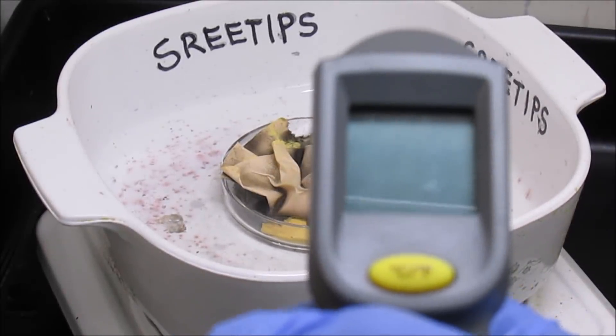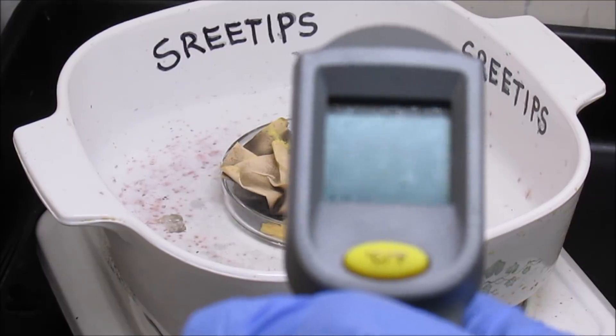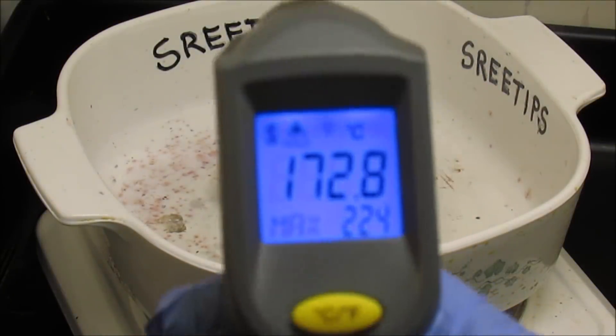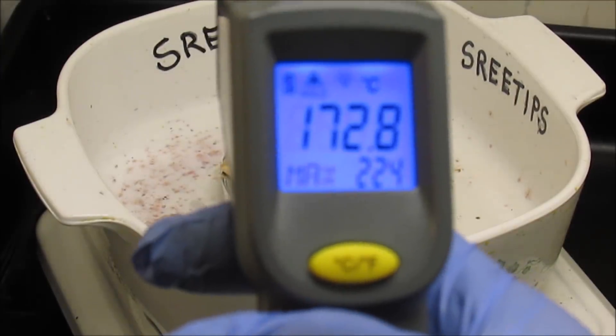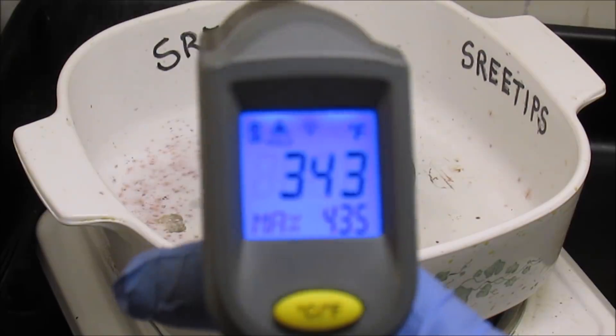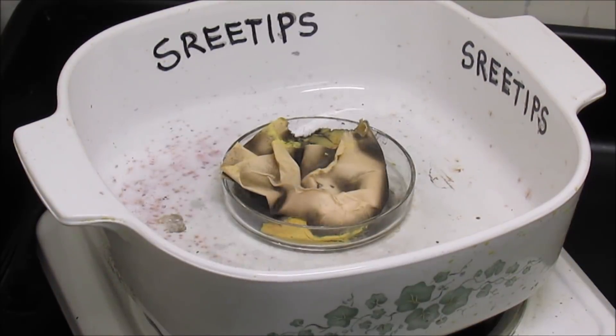The palladium salt has been on the heat now for about six or seven minutes, and we got the temperature max — as you can see — at 224 Celsius, 343 Fahrenheit. So we're just going to go ahead and let this burn slowly on medium heat.